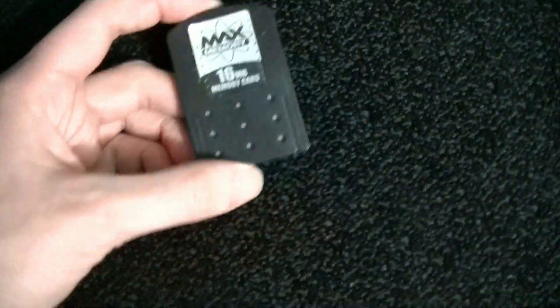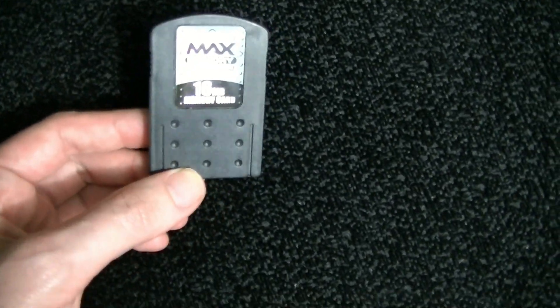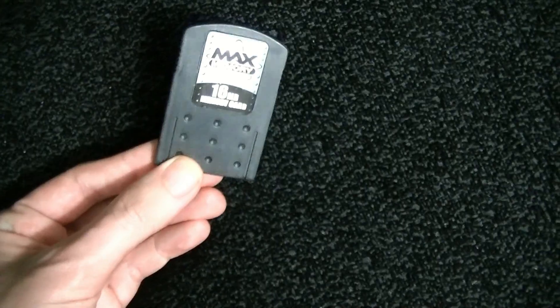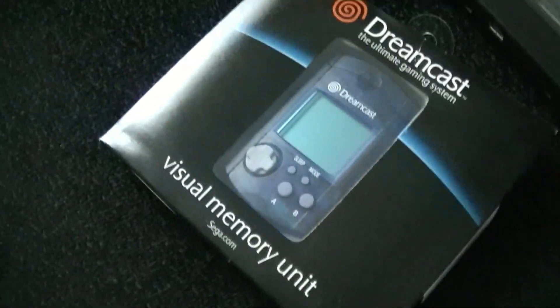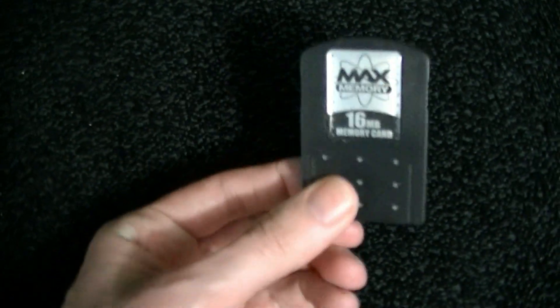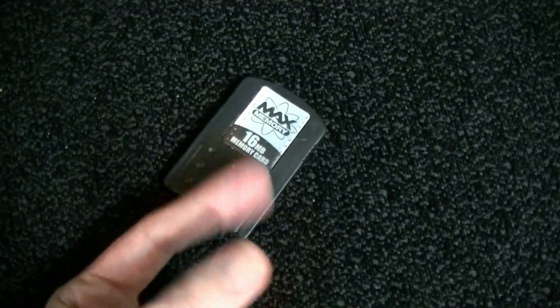I also picked up a Max Memory Card, a 16-megabyte memory card for the PS2. I don't typically do accessories, save for certain exceptions, but in this case I will. I'm not gonna talk about it in this video though — it's actually getting its own dedicated video, so stay tuned for that.